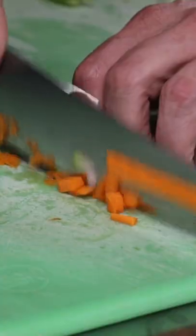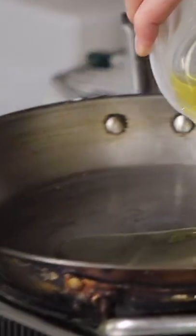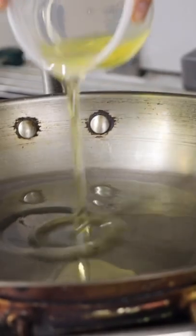I'm just going to chop off the top and take the bottom part of this knife and run it down the carrot. It's going to be real small. We're going to add some nice olive oil to the pan.